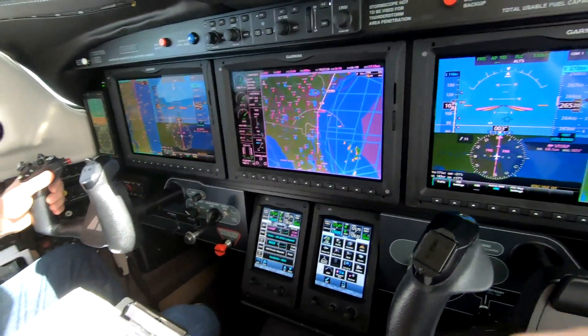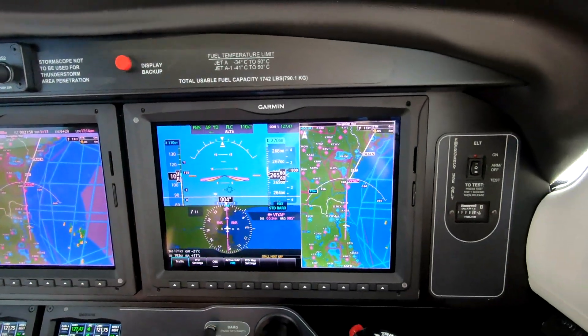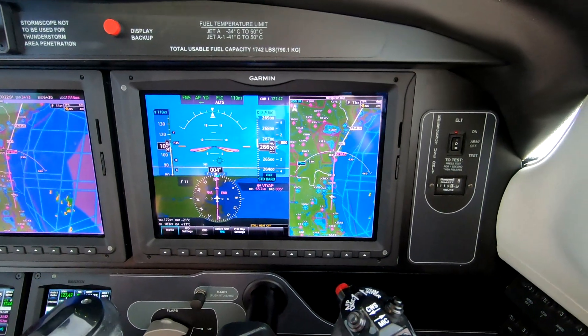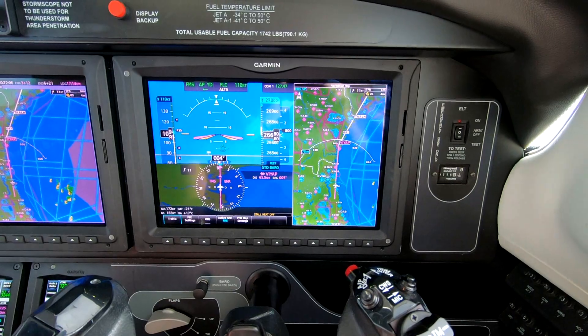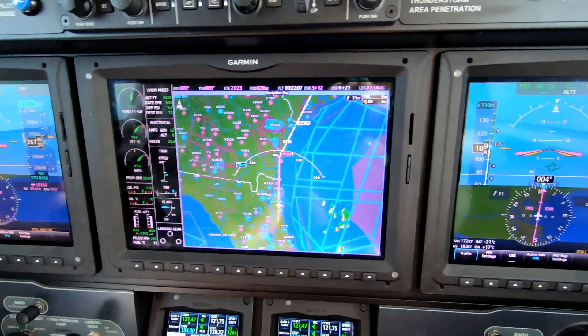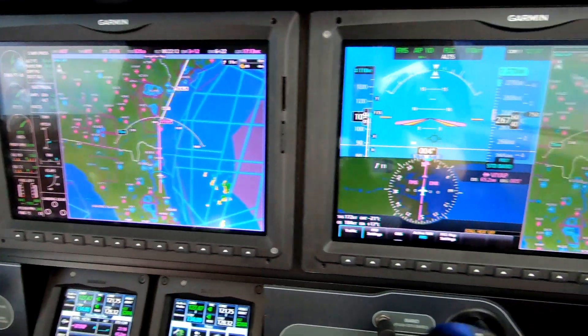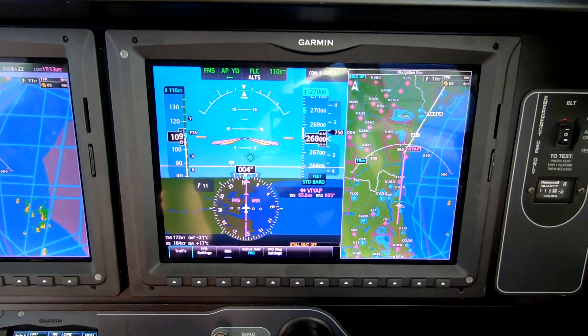Today I want to talk a little bit about setting up for cruise. We're on our way from Flagler Palm Coast to Easton, Maryland, and the weather's pretty good so we have only a map display on the MFD. We're about to level at flight level 270, 200 to go.